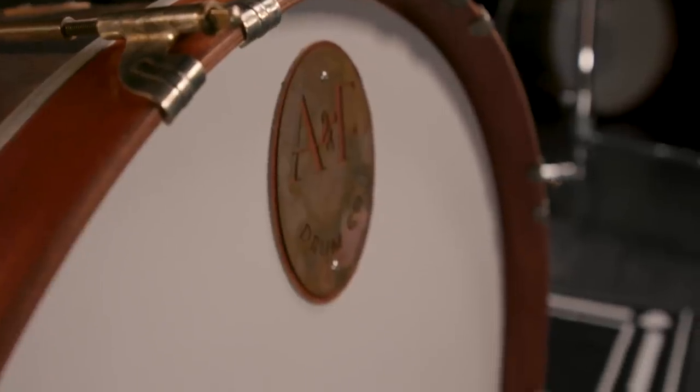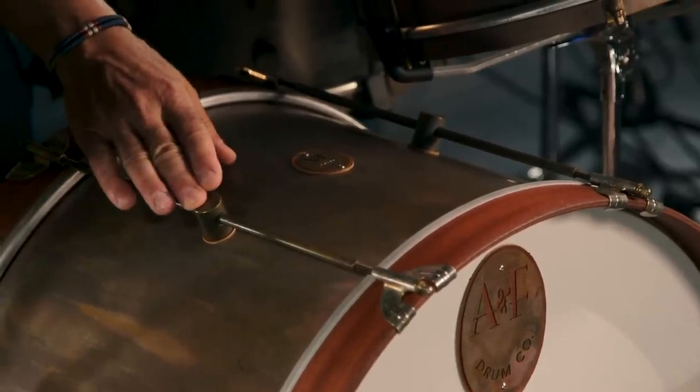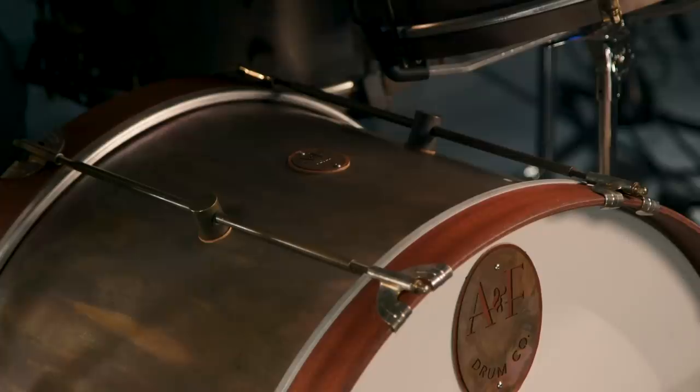The badges on these A&F drums are super cool for a couple of reasons. They look good, and they have leather washers underneath all of the badges. All of the lugs have leather washers as well — it's a cool visual feature and a nice touch that no other drum I know of has. The badge on the front of the kick drum head is particularly big, and its leather washer also acts as a little bit of a dampener to the drum head.